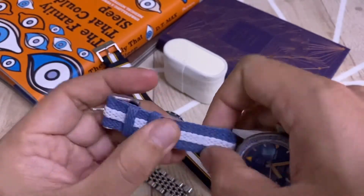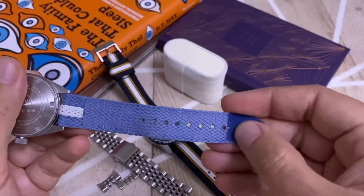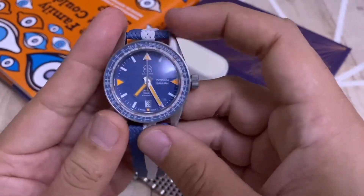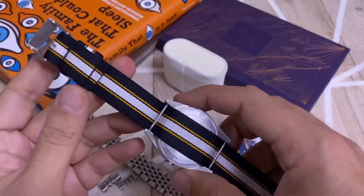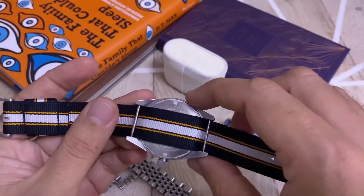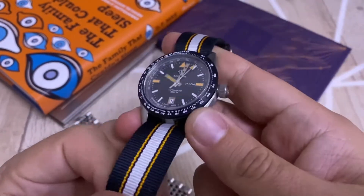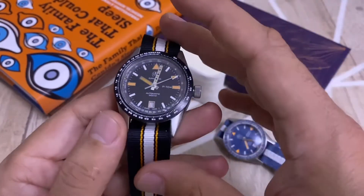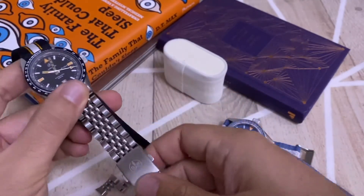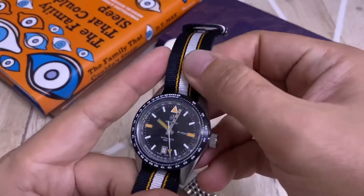The Espadon NATO strap is excellent quality — it works very well, sits nicely on the wrist, and has a very nice color. The tip has a plastic end piece. This is a single-pass NATO strap, so you don't have a double sleeve on the back, just one. The quality is good, it's resistant, the color is vibrant, and I actually like it more than the steel bracelet — though the steel bracelet also suits this type of watch very well. They use the same steel bracelets across all their watches, and you can get the watch with either strap option.